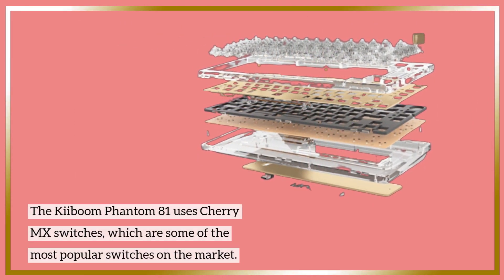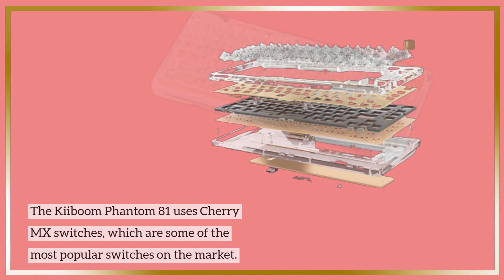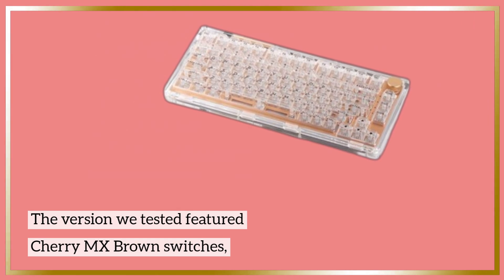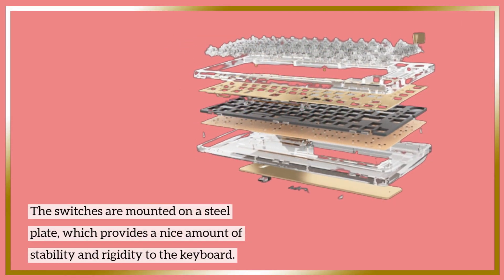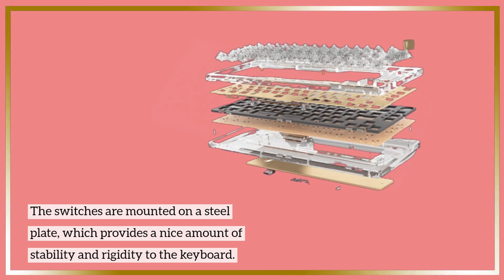The Kiboum Phantom 81 uses Cherry MX switches, which are some of the most popular switches on the market. The version we tested featured Cherry MX Brown switches, which are tactile switches that provide a nice balance between typing and gaming. The switches are mounted on a steel plate, which provides a nice amount of stability and rigidity to the keyboard.